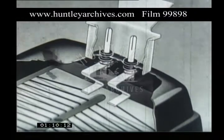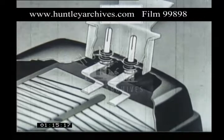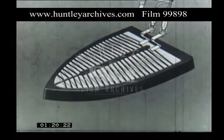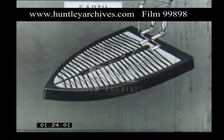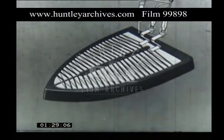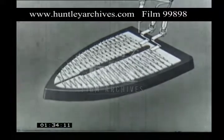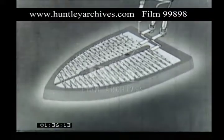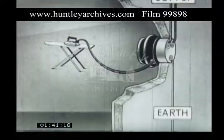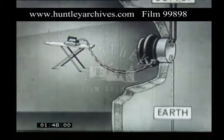Two pins are connected to the contacts. They project above the cover of the iron. The third wire is the earth conductor, or earth wire, which is there for safety. The current flows in through the two conductors to the element, which becomes very hot and in turn heats the sole plate. If any electricity should leak into the frame of the iron, the earth wire will conduct it away in safety.